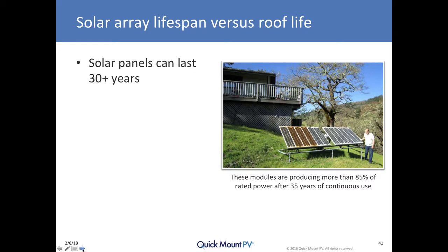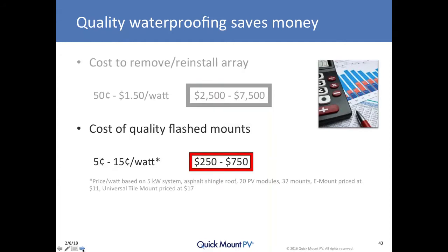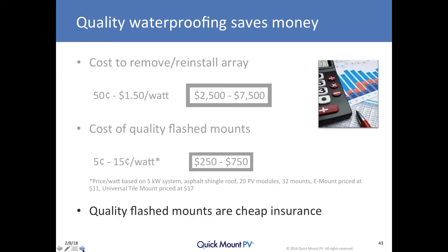Most people are surprised to find out that merely removing and reinstalling a PV array — a five kilowatt array — will cost somewhere between $2,500 and $7,500. Whereas the quality flash mount costs a small fraction of that: $250 to $750 to buy the mount. The cost differential is insignificant when you look at the cost to remove and reinstall. In the long run, quality flash mounts installed properly are cheap insurance — they eliminate or greatly minimize the potential for having to remove the array to fix a roof leak underneath.